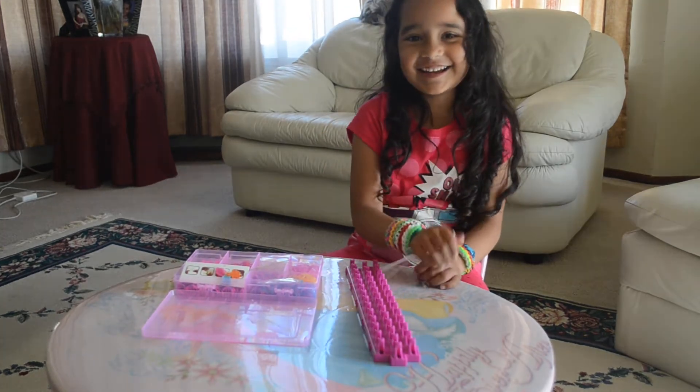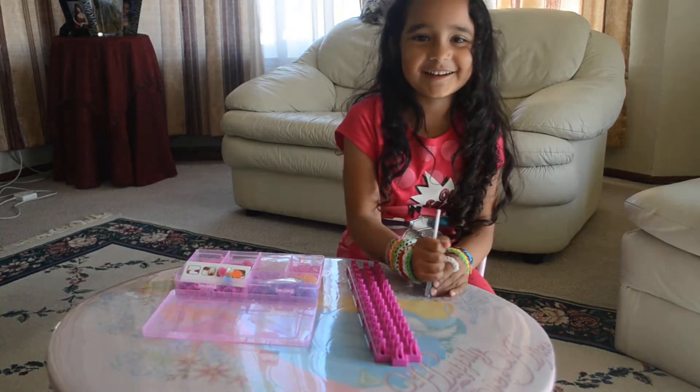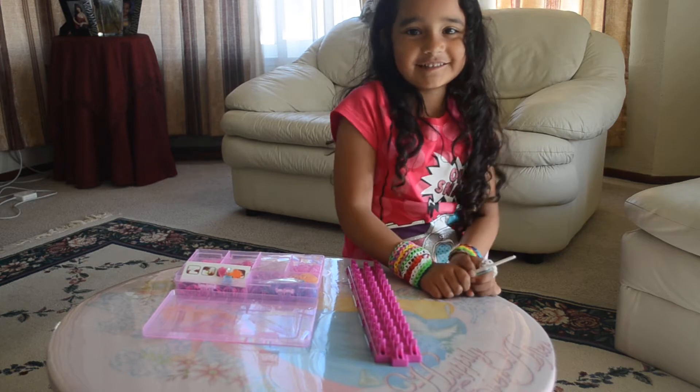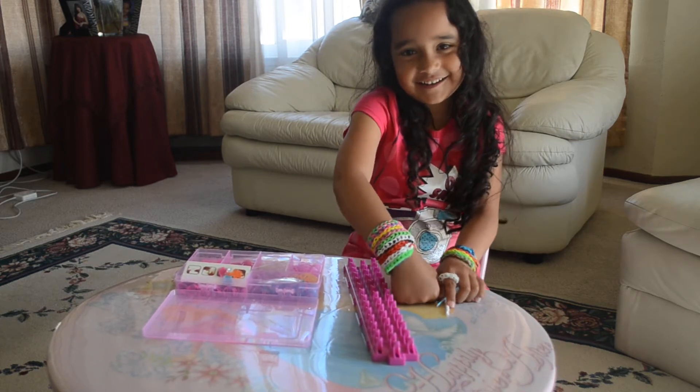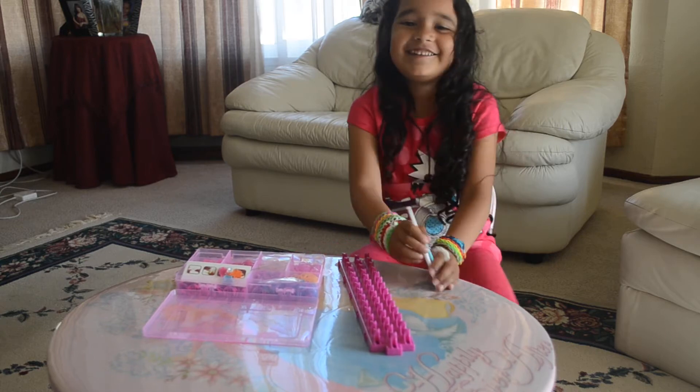Hi, my name is Mariana. Today I'm going to show you how to make a triple single, and this is how it looks like. These are the bracelets that I already did. So we're going to get started.